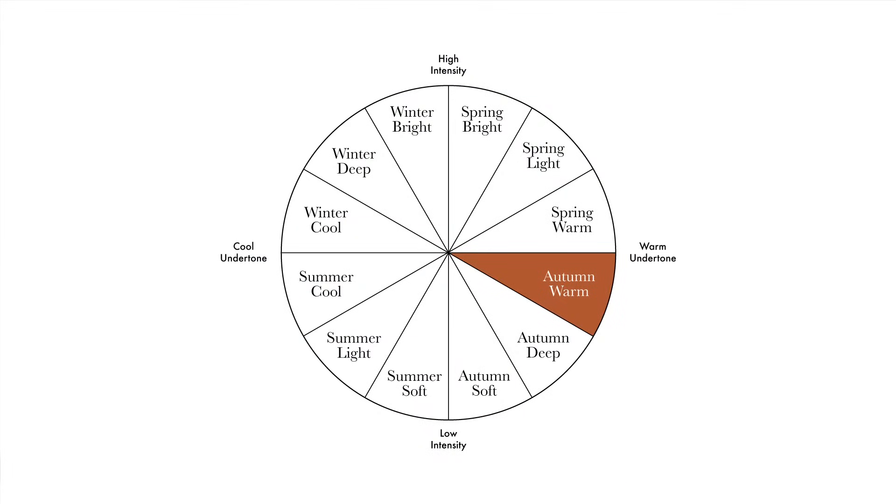I'm autumn warm and I'm wearing today an autumn soft jumper — look at these colors, amazing on you. Beautiful colors, definitely. So autumn deep was working better than autumn soft and now we're gonna see autumn warm. Let's start with this beautiful red from the autumn warm palette. Even this red is working very well on you — absolutely stunning. It's a very warm red, medium intense.